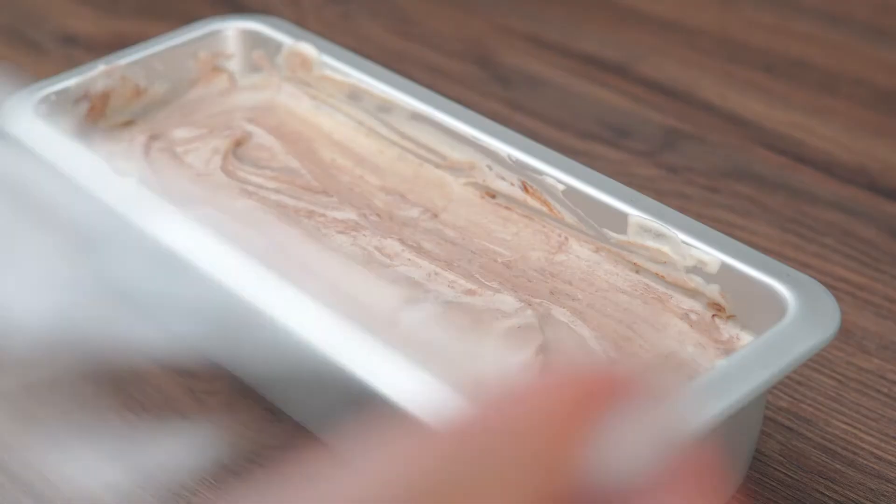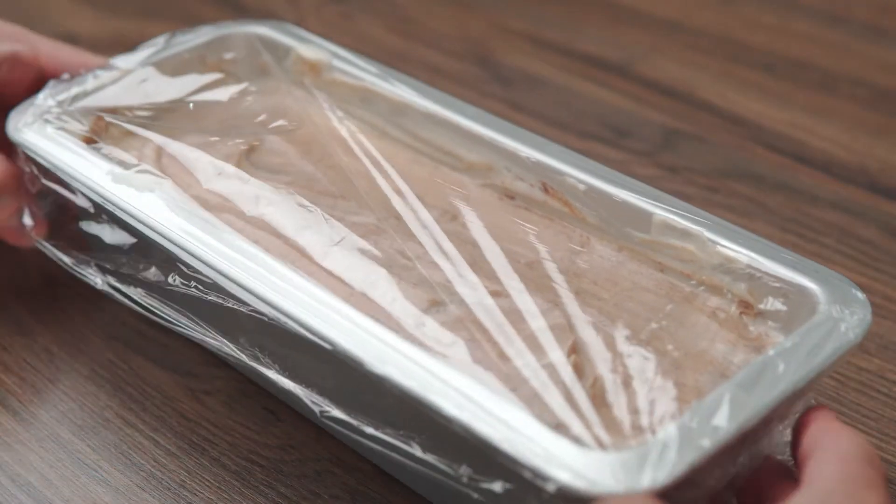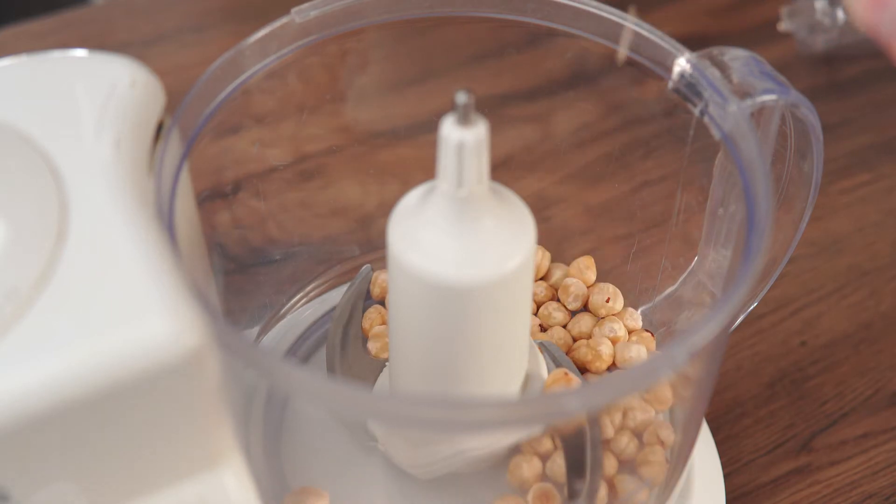Cover with cling film and place it in the freezer for about half an hour, just enough time for it to set so that our crust won't sink. In the meantime, we'll prepare the crust.